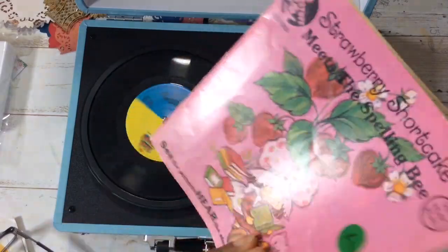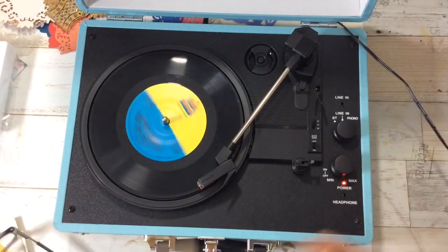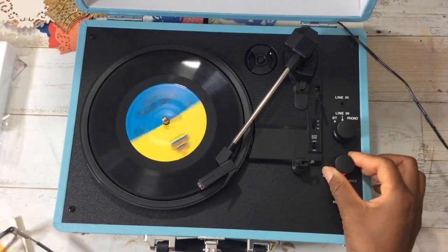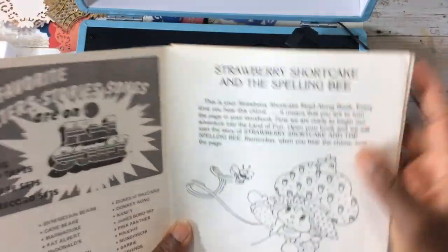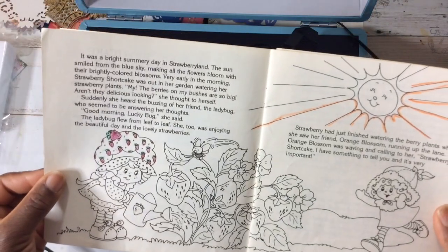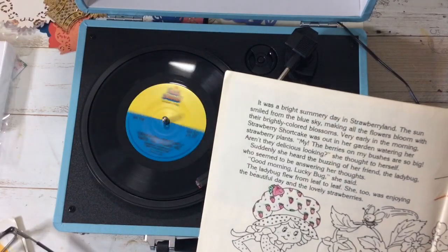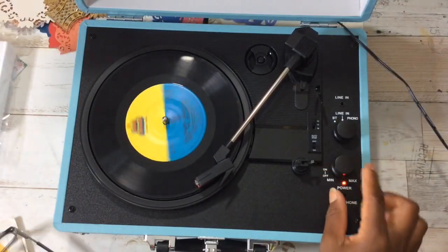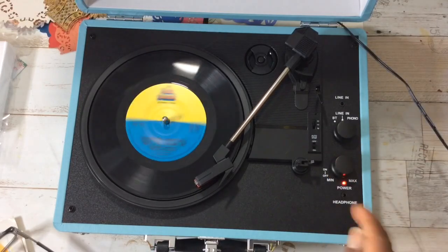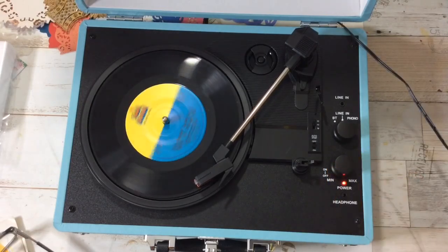This is your Strawberry Shortcake read-along book. Every time you hear this chime it means that you are to turn the page in your storybook. Now we are ready to begin our adventure into the land of fun. Open your book and we will start the story of Strawberry Shortcake and the Spelling Bee. Remember when you hear the chime, turn the page. It was a bright summery day in Strawberry Land. That was so fun! Strawberry Shortcake was out in her garden. And it goes louder - that's the loudest. Wow, this is wonderful!